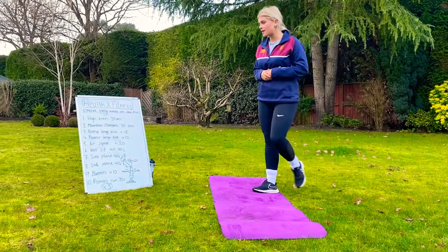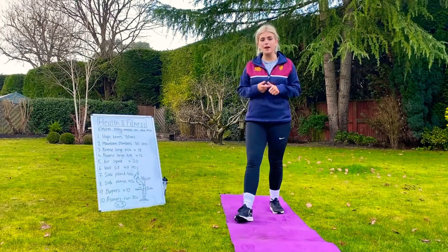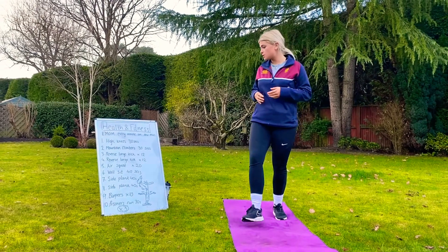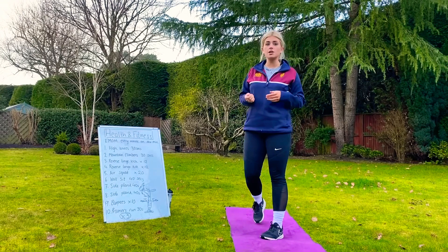We are going to be doing an EMOM style fitness workout. EMOM is every minute on the minute, so for every minute you're going to start a different exercise. You're going to do 10 different exercises 3 times, so that's going to take you up to 30 minutes.